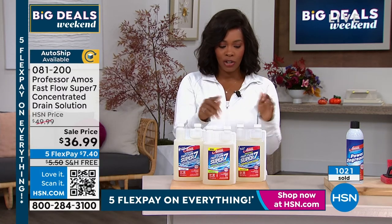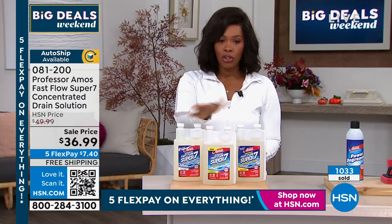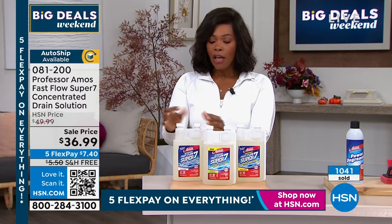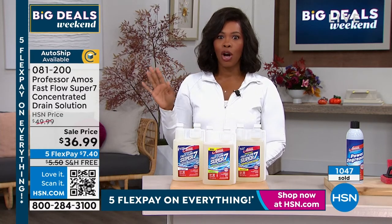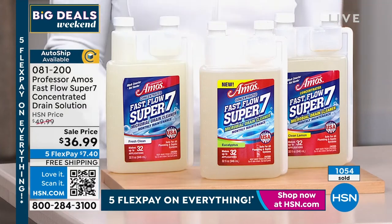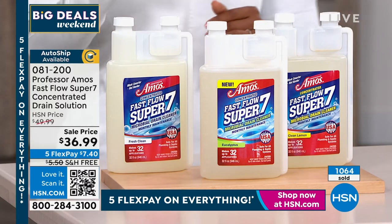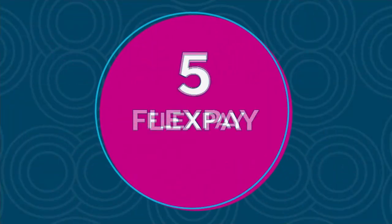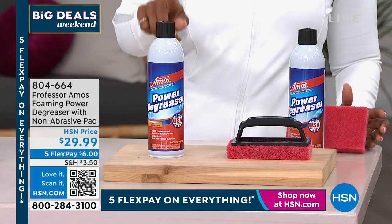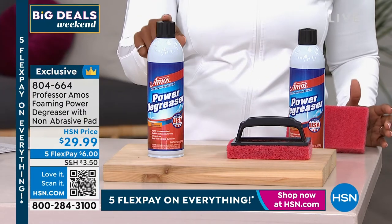We've got it on single ship or auto ship. If you want lemon, you can only now get it on auto ship. Eucalyptus you still have your choice, and clean and fresh scent as well. 32 applications — think about all the drains in your home, maintain them and they'll work longer. We're celebrating 18 years with Professor Amos here at HSN. We've got the foaming power degreaser right here — 19 ounces in this can, highly concentrated and foaming. You're even going to get this applicator, a scrub pad with handle to make it easier to use.